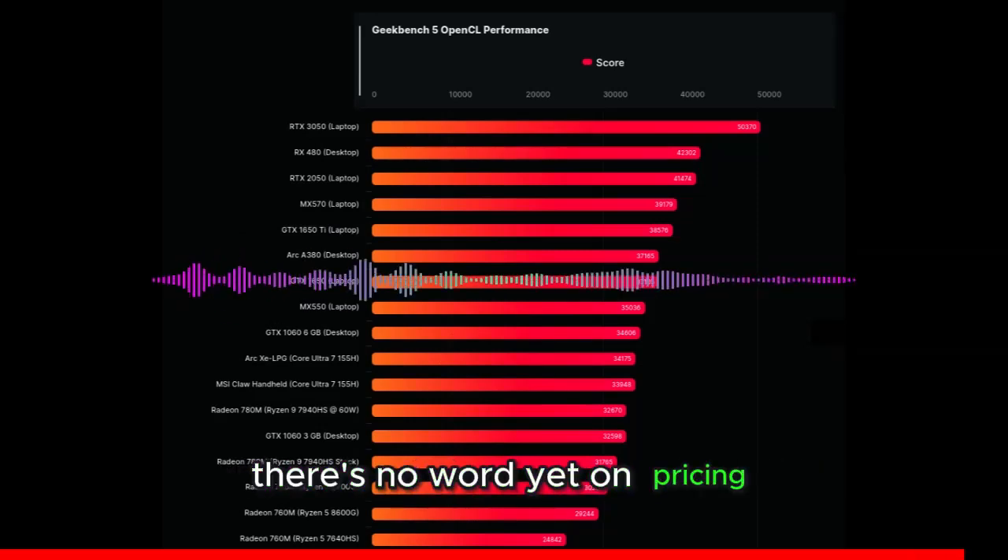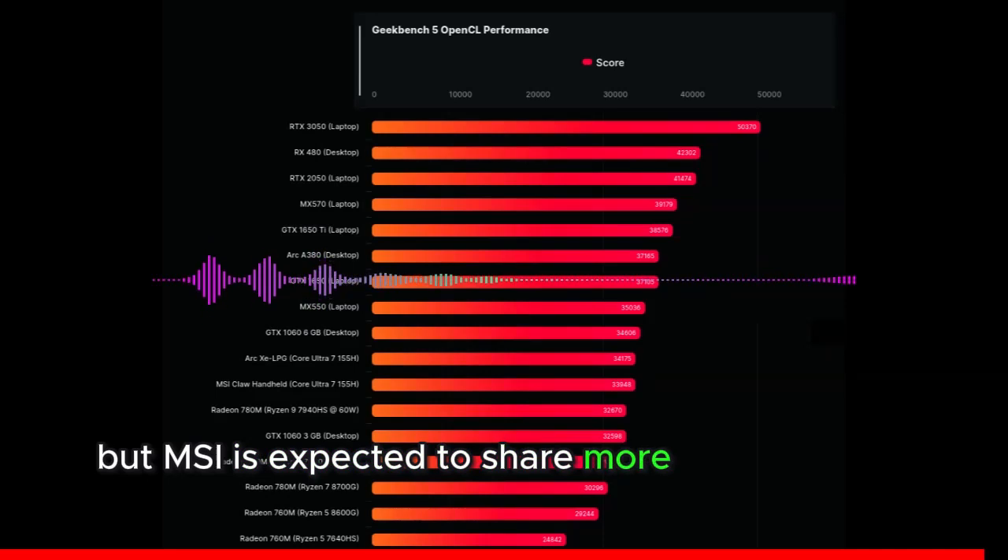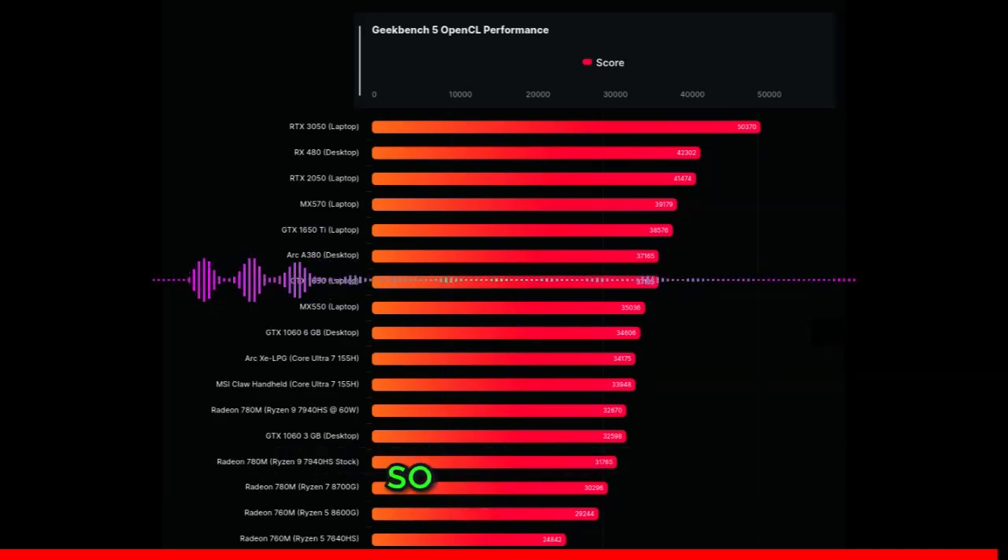There's no word yet on pricing and availability, but MSI is expected to share more details at CES 2024, so stay tuned.